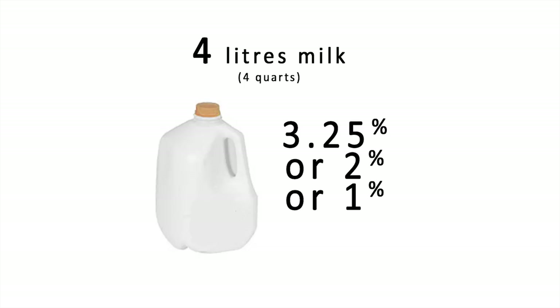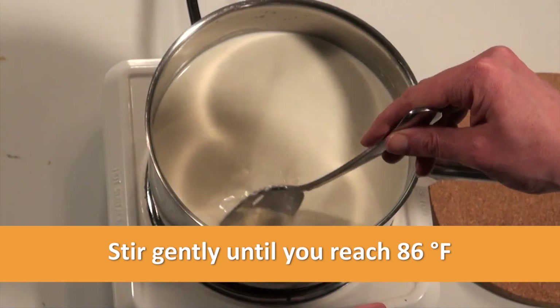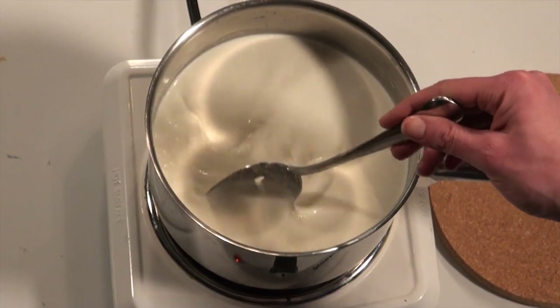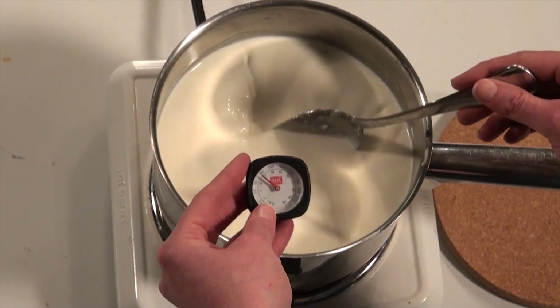We're going to start with 4 liters of milk. Turn on low heat and gradually heat this to 86°F, making sure you're stirring gently and continuously — no whisking, just a continuous stir. The stirring and heating part will take approximately 15 minutes to reach your temperature.